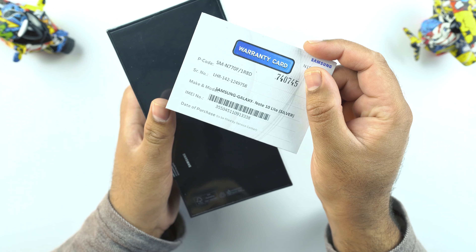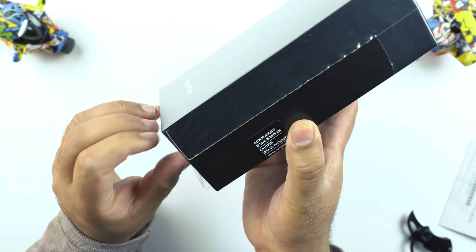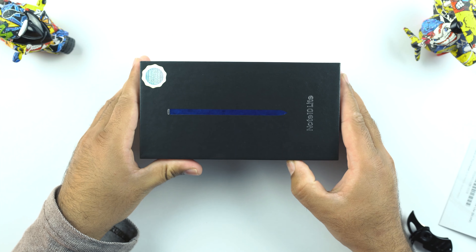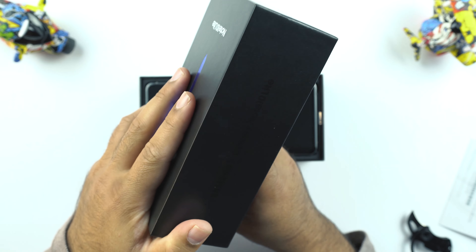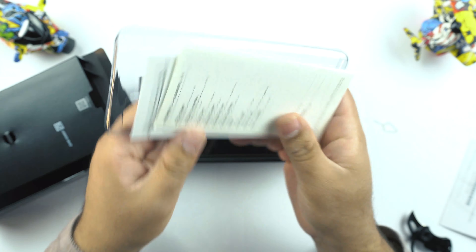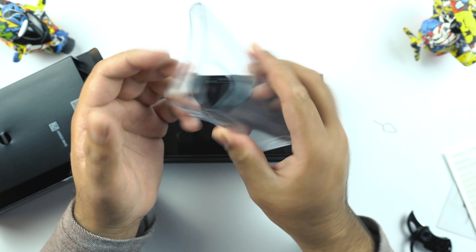This is the warranty card of the Samsung Galaxy Note 10 Lite. So this is the box of the Galaxy Note 10 Lite open. Inside we get an envelope with the SIM eject tool at the back, and inside we have some paperwork that you may or may not read, and then we have a very nice TPU case — it seems to be of very high quality.